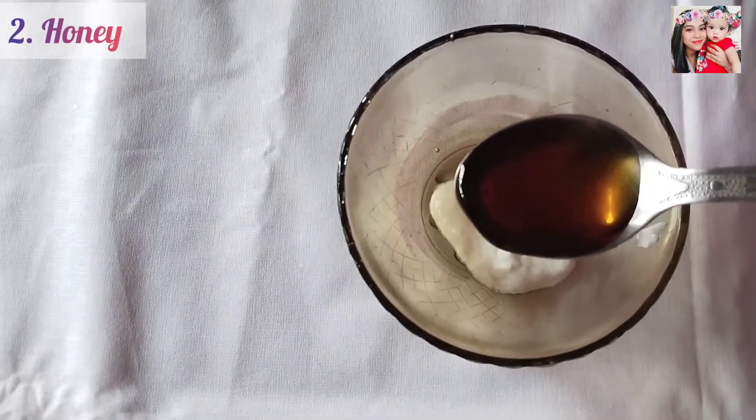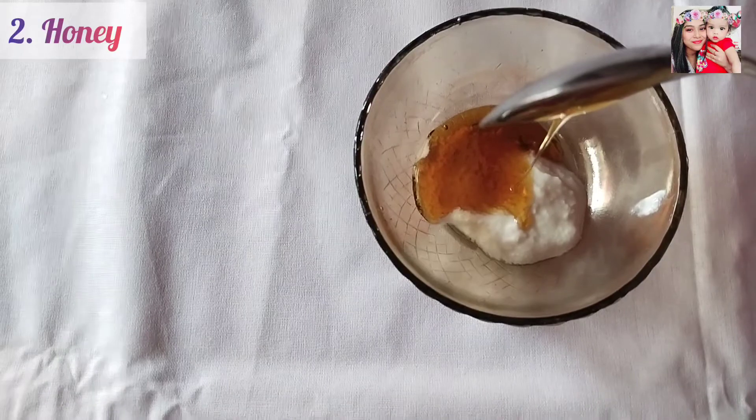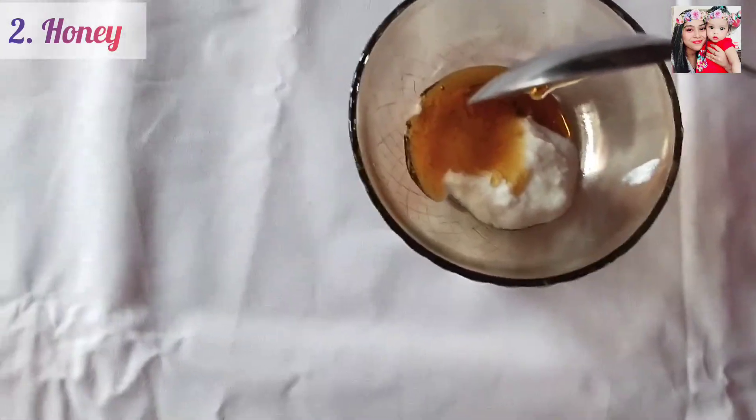Second, you will need 1 tablespoon of honey. It is also known for the cooling effect on the skin and it also provides moisture to your skin.